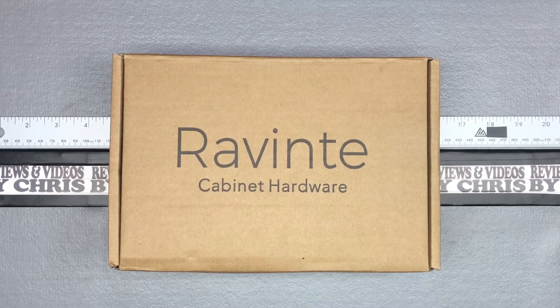I'll go ahead and take a video of them installed to show you, but otherwise just a great value here from Reventi — spelled R-A-V-I-N-T-E — and this was the 25-pack of five-inch black solid kitchen cabinet handles. They make it in satin nickel too, but I wanted black.